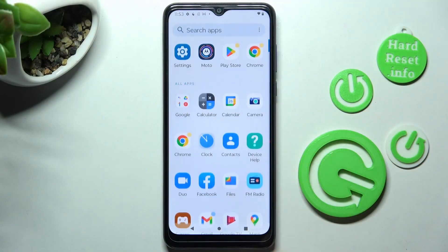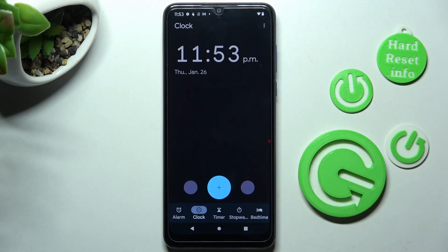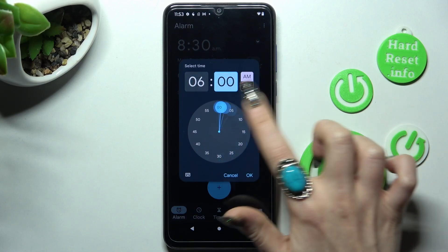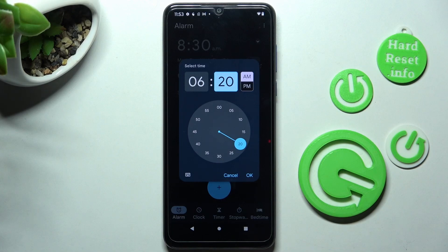You need to start by locating the Clock app and clicking on it. Then select the alarm section at the bottom left corner and tap on the plus icon. After that, set up an hour and choose OK at the bottom right corner.